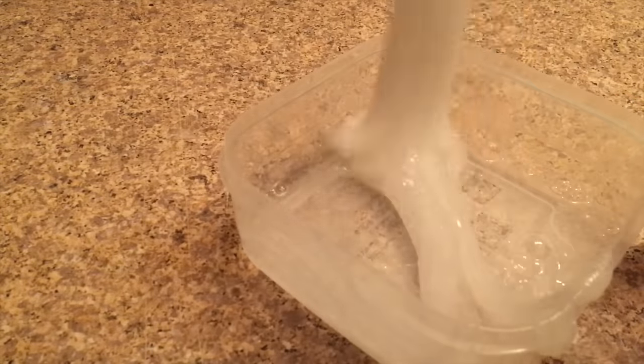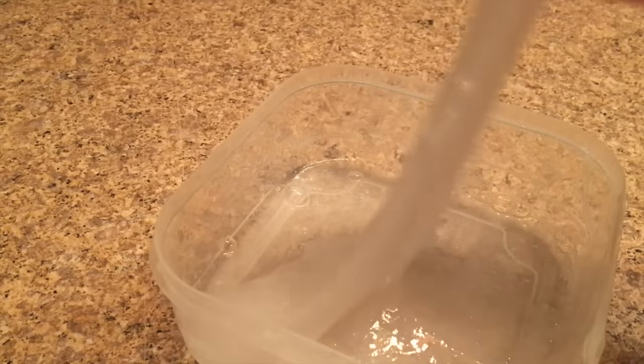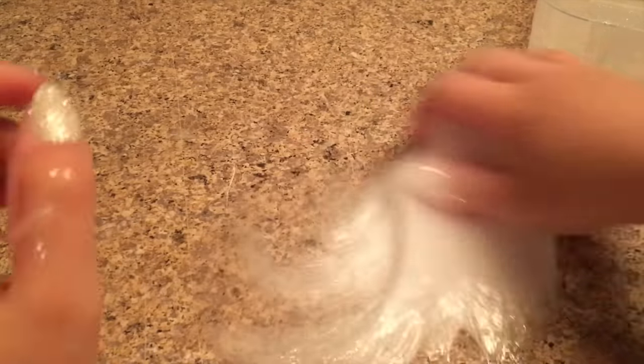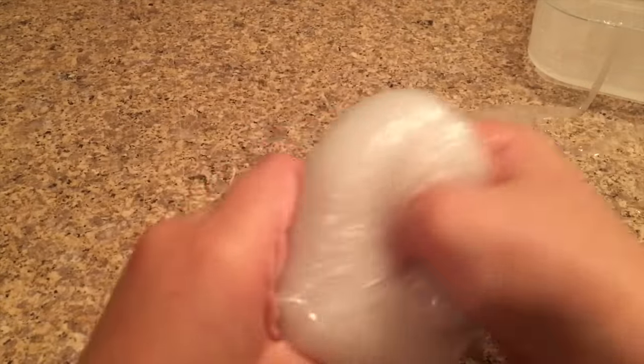This is how you make no-glue easy under-five-minutes clear slime! This recipe was really requested — you guys wanted to see a quick and easy no-glue clear slime recipe, so this is it. It's a really nice slime; it's a little sticky, so if you want you can add in a little bit more salt to help it form better. The slime reminds me a lot of Swap Kids two-in-one shampoo slime.